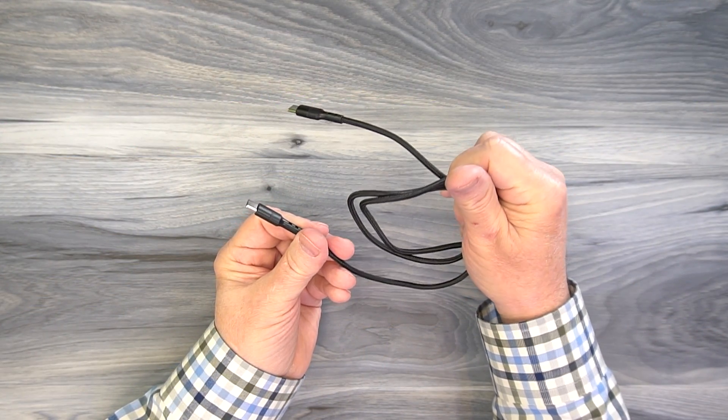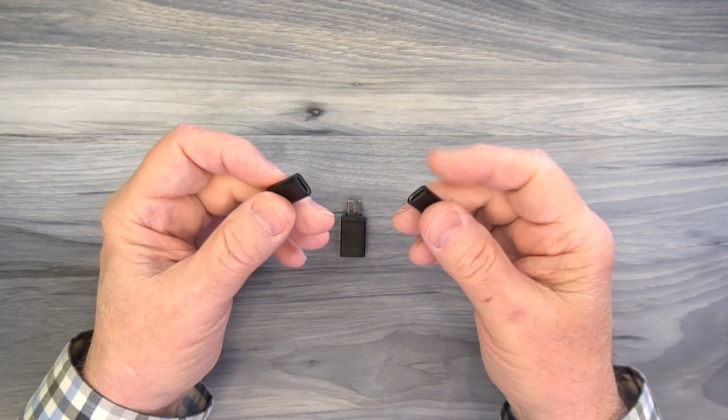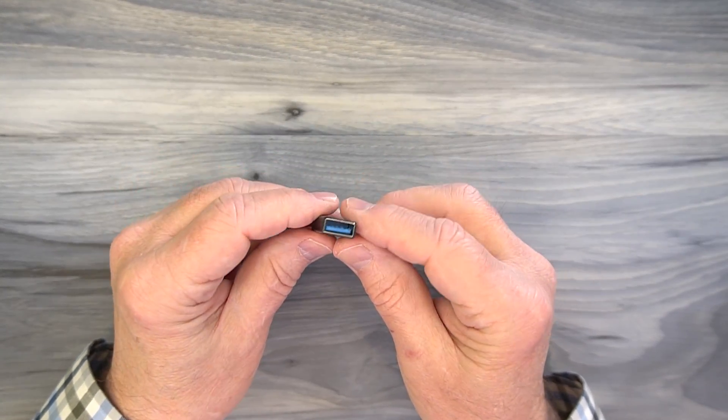The charger is only half the equation — the cable matters too. We offer these chargers as standalone units or as kits. The kits include a USB-C to USB-C cable that delivers 35 watts, plus adapters that convert USB-C to micro USB, to Apple Lightning, and a USB-A to USB-C adapter. You're essentially getting a complete plumbing kit to connect anything you need to the chargers and fully charge it.